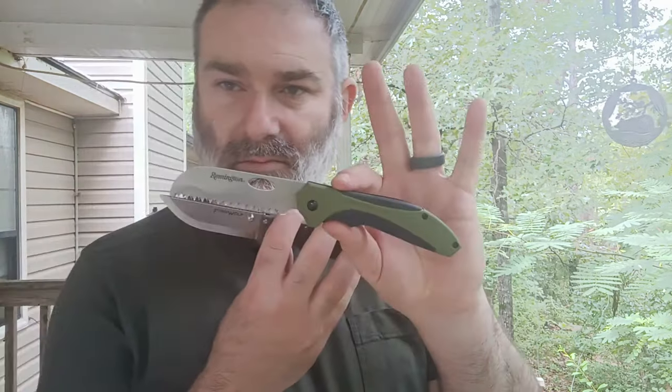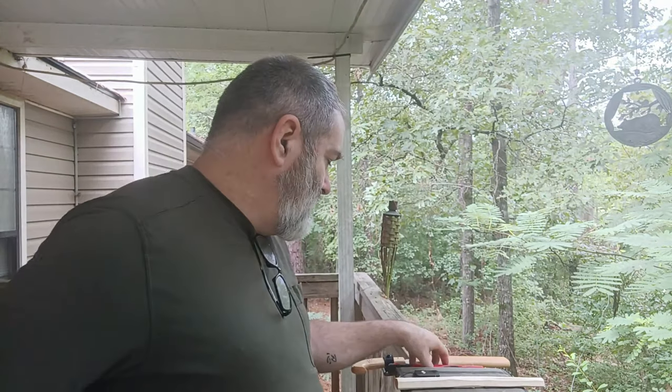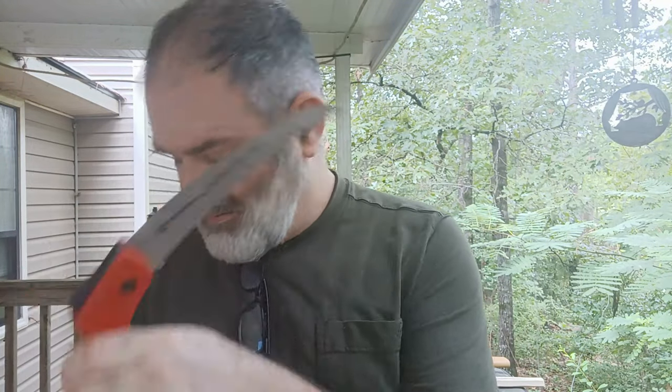I said before that you could put these two — the Remington pocket saw and the Finn Wolf knife — in your pocket and you've got a good set, much like putting a knife and a saw together in your pocket as a capable combination for outdoor use.